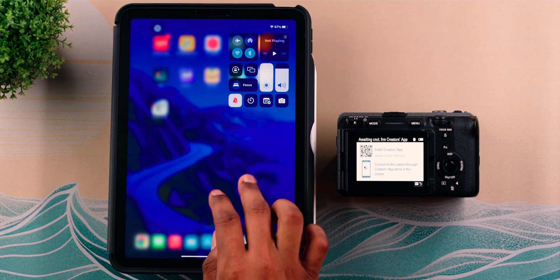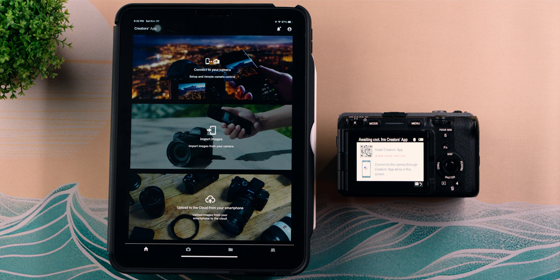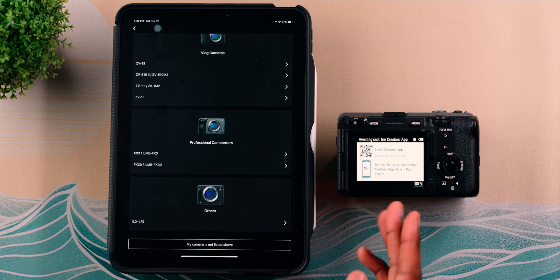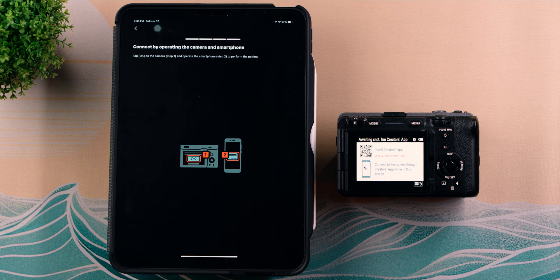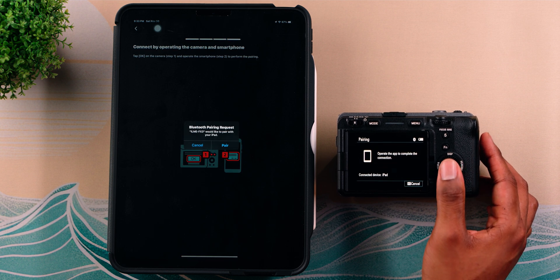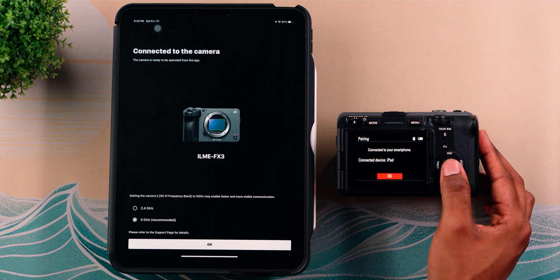For the pairing process, make sure the device you'll be using is connected to Wi-Fi and Bluetooth. I'll be demonstrating on an iPad with both connected. Open the Creator app — if it's your first time, you may be prompted to create an account, but you can hit 'Register Later' to bypass that and go straight to pairing. Go to 'Connect to Your Camera,' hit Next, choose the FX3 from the menu, and it will auto-detect the camera. Select the FX3 to begin pairing, hit Okay, then complete the pair on your device by hitting Pair.